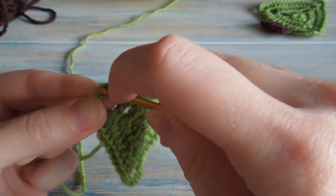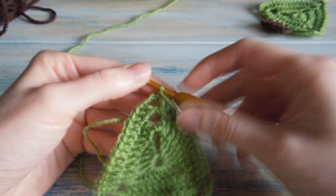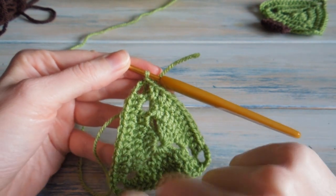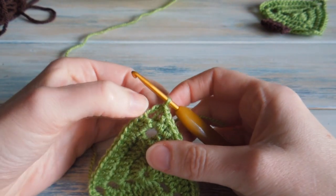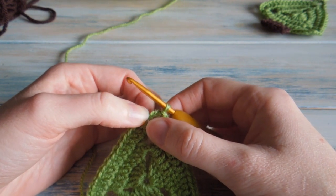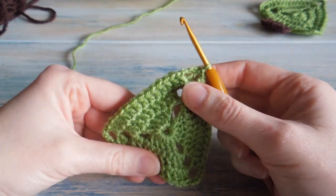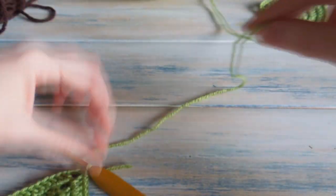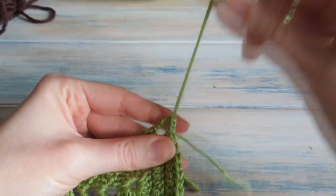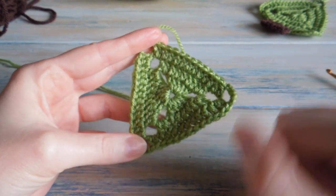And then we're done. If you want to make this triangle bigger, you can just continue in exactly the same way by chaining eight and then working your two double crochets into the chain spaces, increasing by four along each edge as you go. So on the next round you'd do chain eight, two double crochets, then one double crochet in the next thirteen, and then two double crochet, chain five, two double crochet at each corner. But what we're going to do now is fasten off, leaving a little bit of a tail because we want to create a loop. And there's your completed triangle part of the Christmas tree.